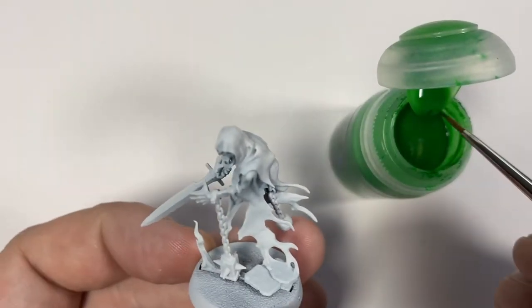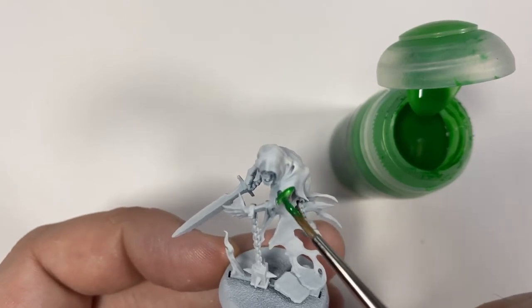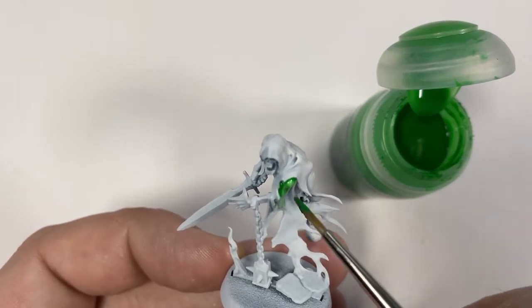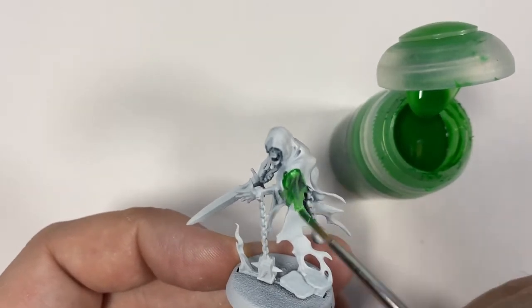Welcome to the Half Done Hobbyist. My name's Simon and I'm very happy you've joined me. This is just a very short tutorial on how I paint my chain rasps for issues 1 and 2 of Mortal Realms.